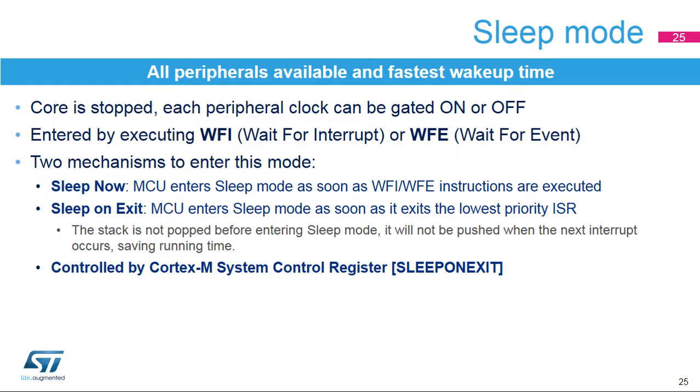Sleep and low-power sleep modes enable all peripherals to be used and feature the fastest wake-up time. In these modes, the CPU is stopped and each peripheral clock can be configured by software to be gated on or off. These modes are entered by executing the assembler instruction Wait for Interrupt or Wait for Event. When executed in low-power run mode, the device enters low-power sleep mode. Depending on the sleep-on-exit bit configuration in the Cortex-M7 system control register, the MCU enters sleep mode immediately or as soon as it exits the lowest-priority interrupt subroutine, saving time and consumption by removing the need to pop and push the stack.